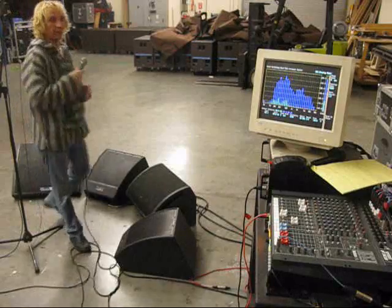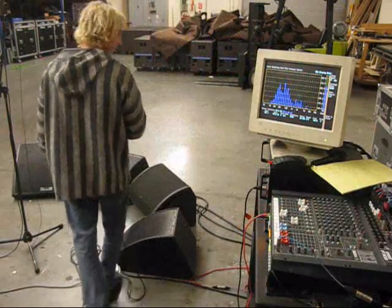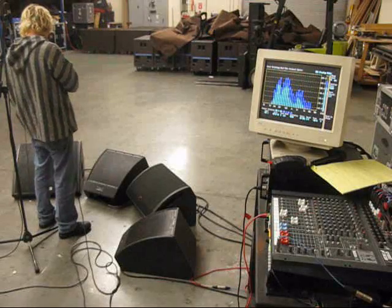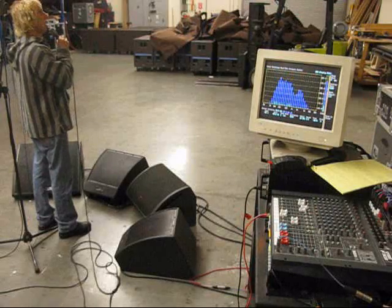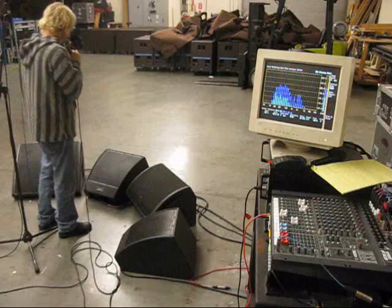We're still stable, so I'm going to bring this up some more. [vocal testing] Now we're on the verge of feedback — you can hear that ring coming in. We're in a pretty hard acoustic environment — I've got a big echoey shop, so if anything can go wrong here, it will.